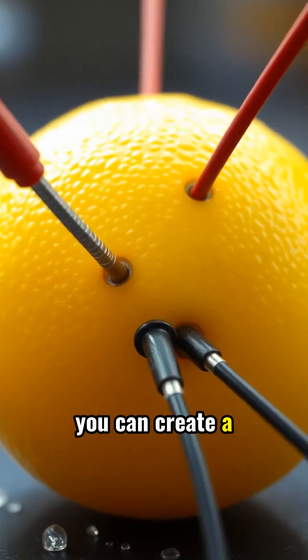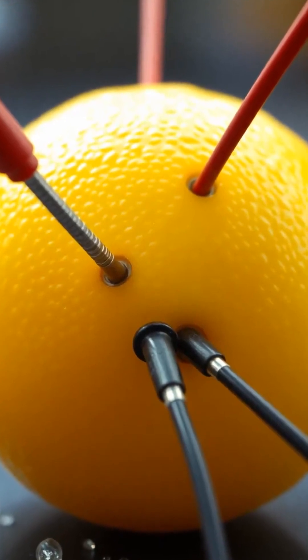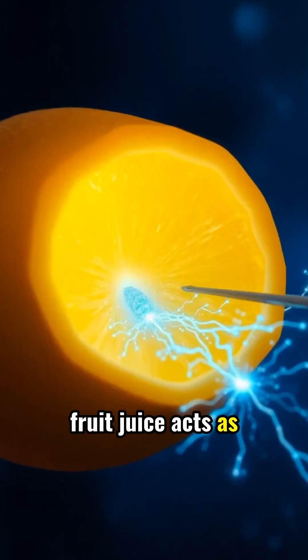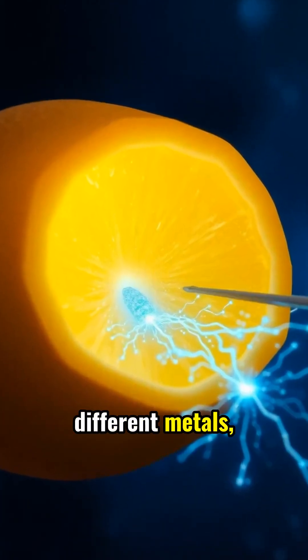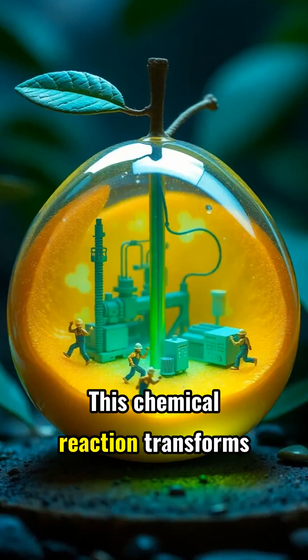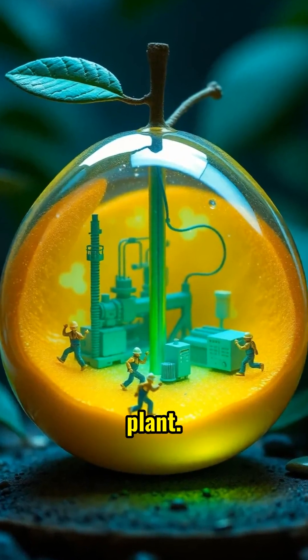In reality, you can create a simple battery using fruits, but it's nothing like what you see online. The science works because fruit juice acts as an electrolyte between two different metals, creating a tiny electric current. This chemical reaction transforms the fruit and metals into a mini-power plant.